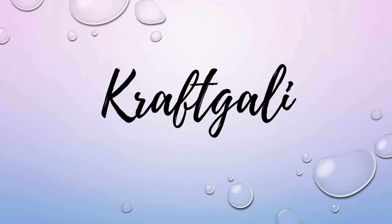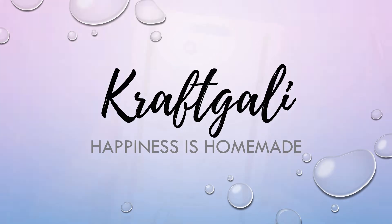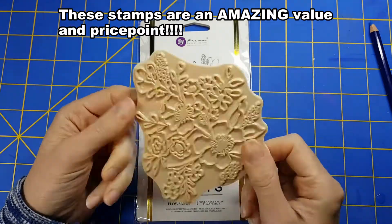Hi everyone, it's Mary. Welcome back to the Craft Galley channel.